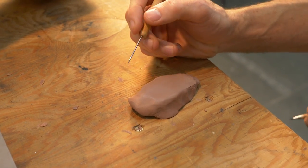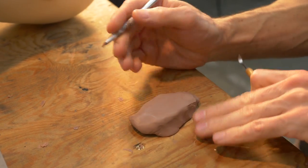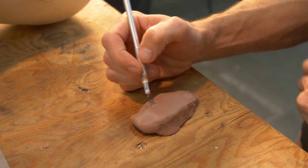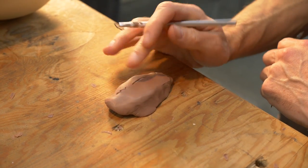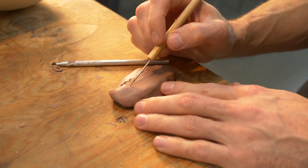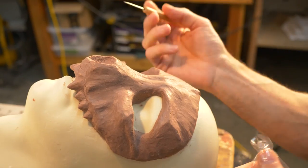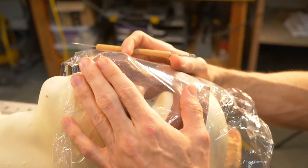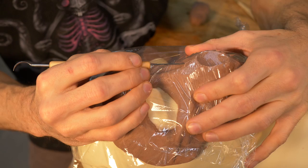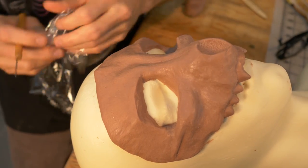I want to add suture lines — the joints between the bones. One way is a ribbon tool that actually removes clay as you go, which makes it a little bit easier to finish and smooth out. Another way is a sharp pointer tool for a finer line, though it doesn't remove material. A third technique: put plastic wrap over the surface and draw in lines with the pointer — it keeps the edges of those lines really smooth for a subtle texture.